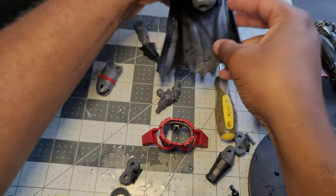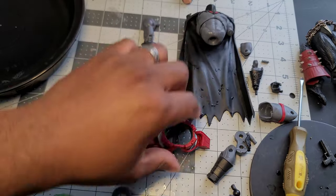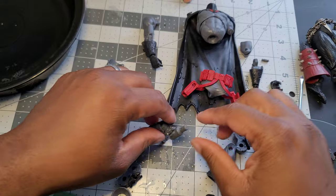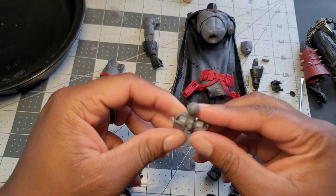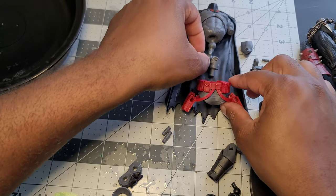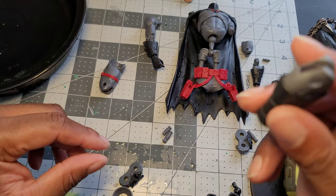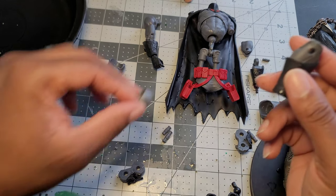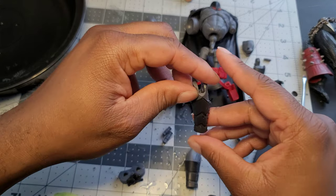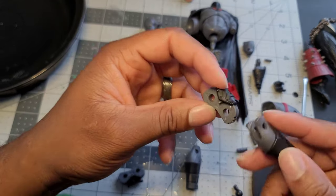I'm not going to put it all back together because I'm out of hot water, but if you saw me take it apart you can imagine how it goes back together. The biggest issues are going to be the knee joints and the elbow joints. I'll show you how to assemble those since everything else just pops in.